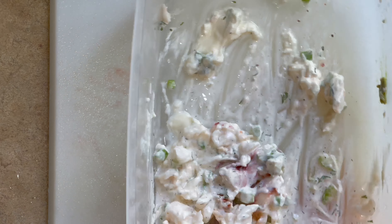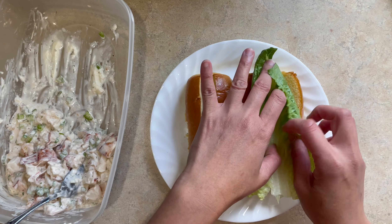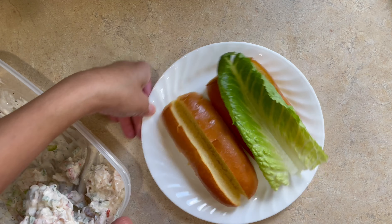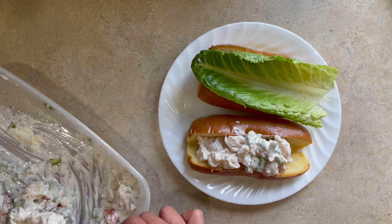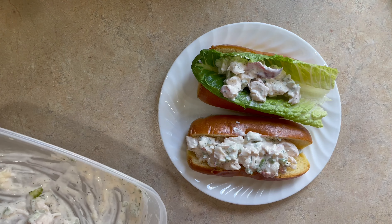I love my mayonnaise so I'm adding half a cup — you can add one-fourth cup if you'd like. For a lobster roll, the traditional bread is to use a long roll that is split in half on the top. On one of my rolls, I'm adding some lettuce to add more crunch. Pile on the lobster meat onto our roll and then serve with an extra slice of lemon.